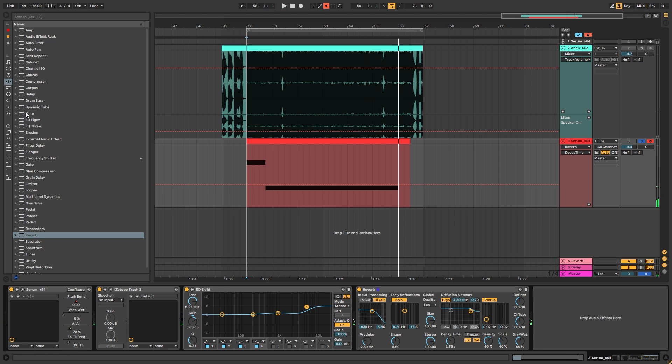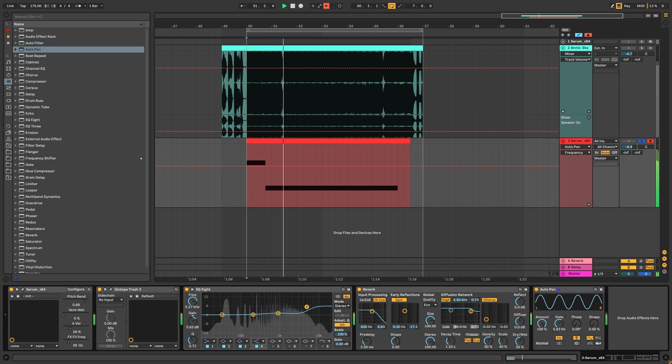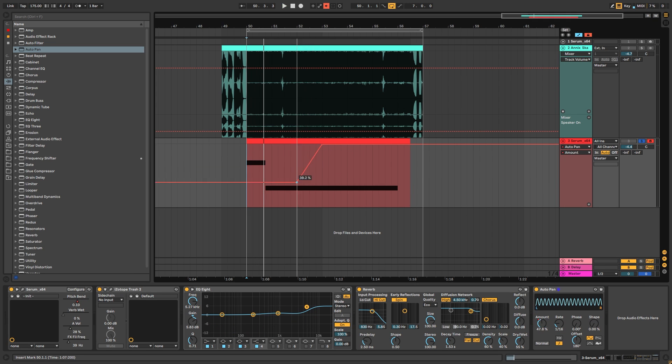Now to add the cool movement at the end, we can add something like auto-pan. On auto-pan, we're gonna put the amount at 100%, put the phase all the way down, and now we have an amplitude modulator. We can then add another tool — let's set the rate at 60 notes, put the offset at 180 because it's gonna start the shape at the very beginning at zero. And now let's just automate the amount.